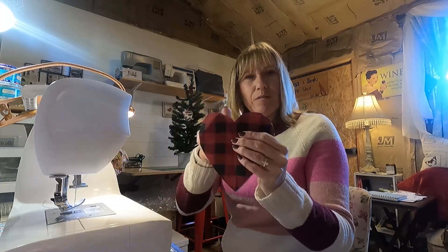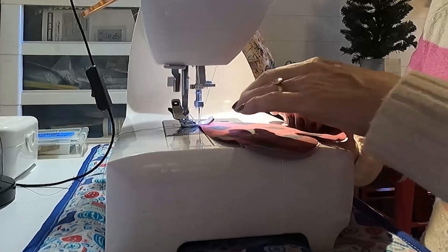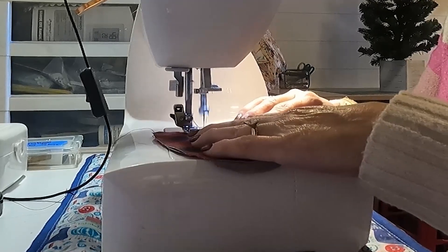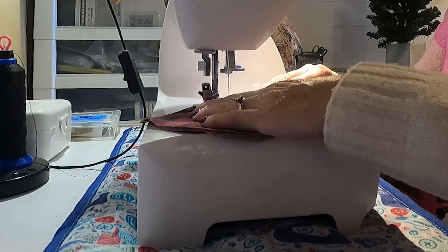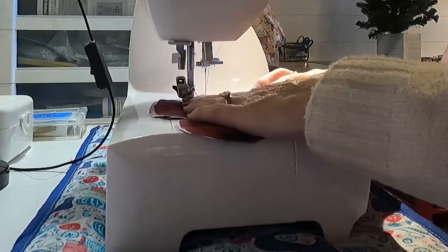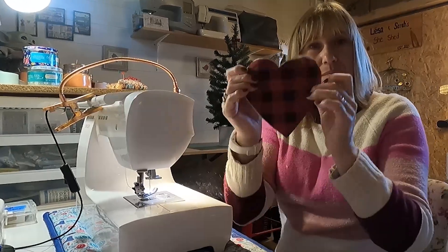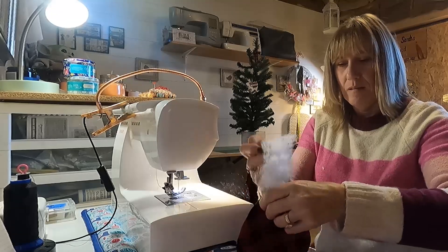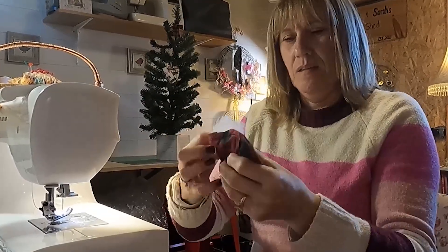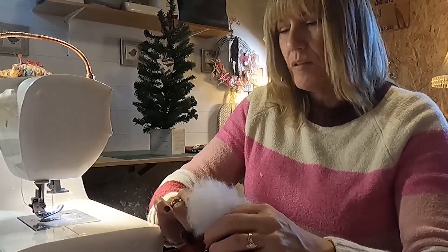Maybe fray — I'm gonna use my foot as my guide here. I usually like my things kind of poofy, we'll see how this one looks. If I get too much filling in there it might not look as good.